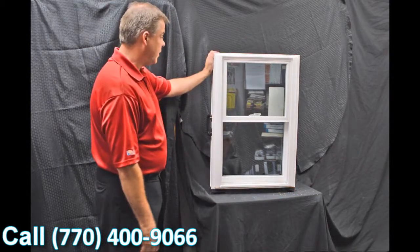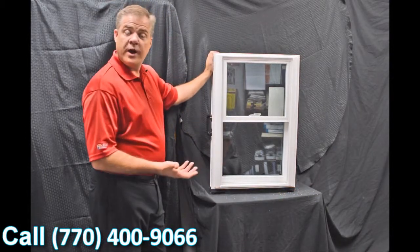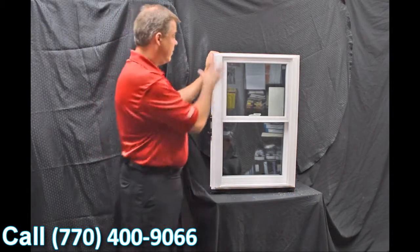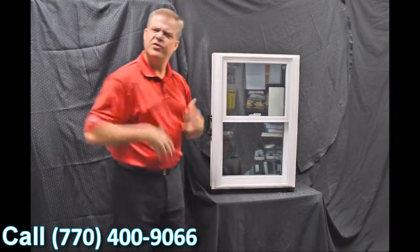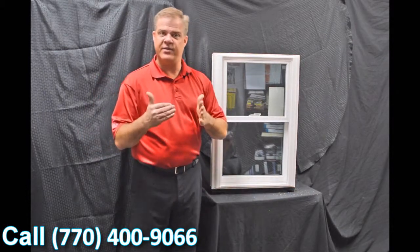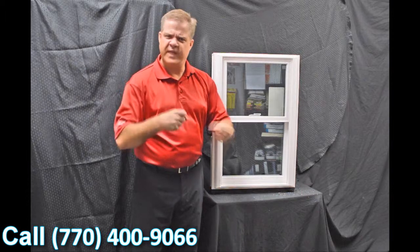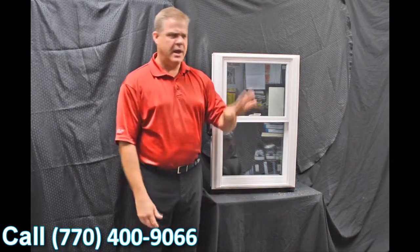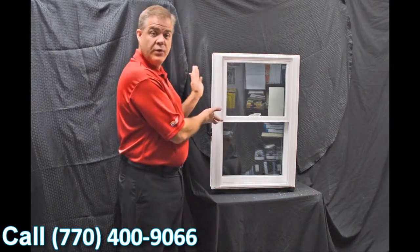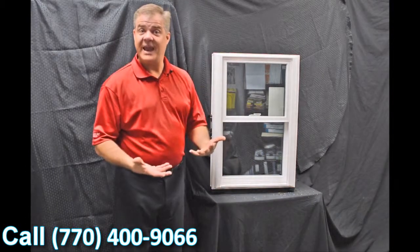As we move into the exterior of the window, the first characteristic I wanted to discuss is that this is fully fusion welded — the sash and the mainframe. Versus some of the inexpensive options out there that are mechanically fastened; the challenge with those is they loosen up over time and air and water can get inside them. With a fully fusion welded window like this, it just can't happen.